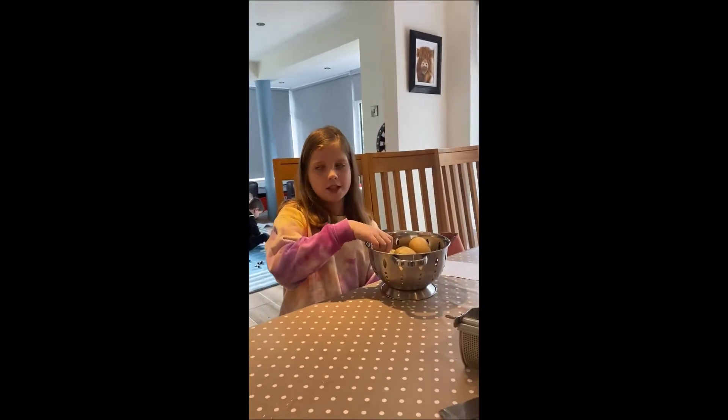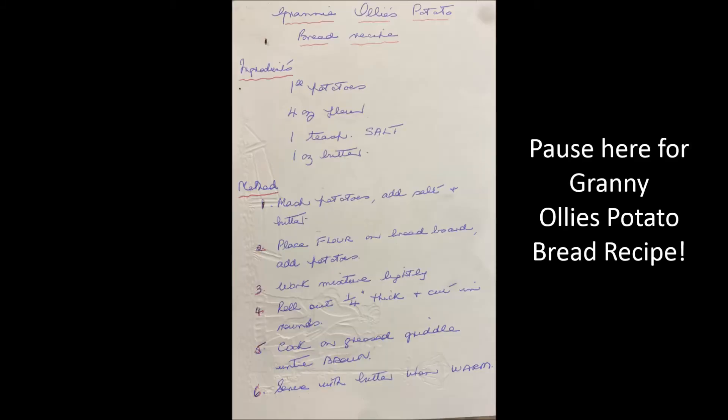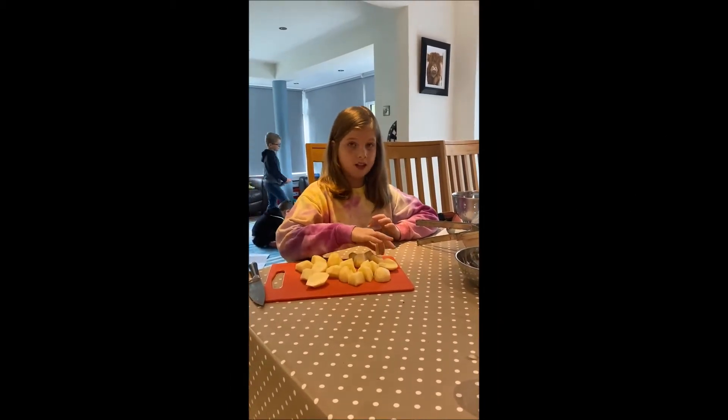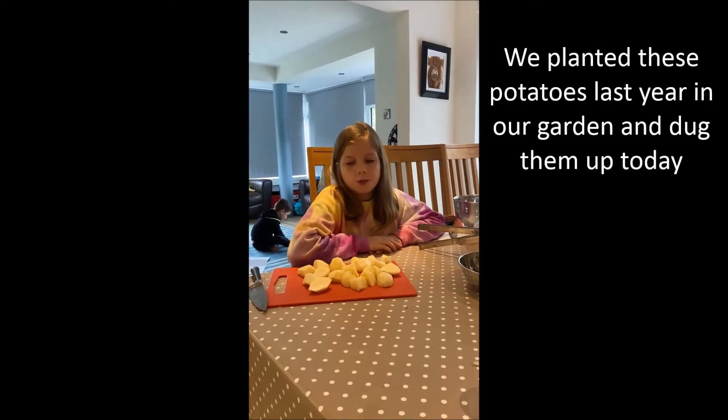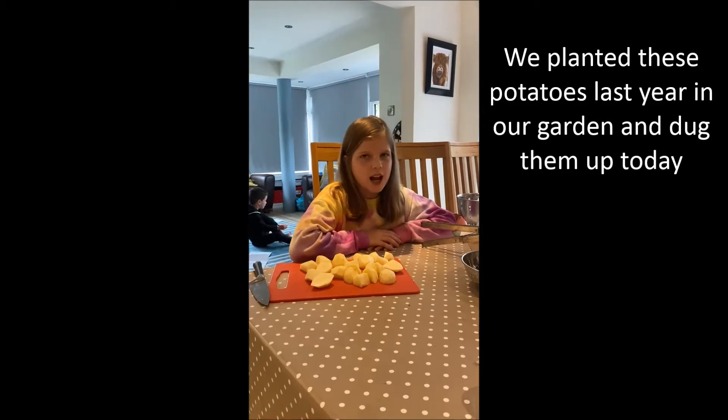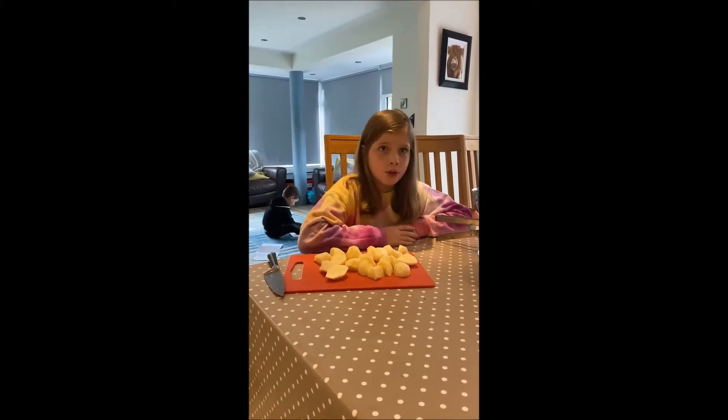The first thing is you get a few potatoes and peel them. Now we have peeled the potatoes — some of the bigger ones we've quartered, and it just depends on what size they are. Now we're going to boil them until they are fully cooked through.